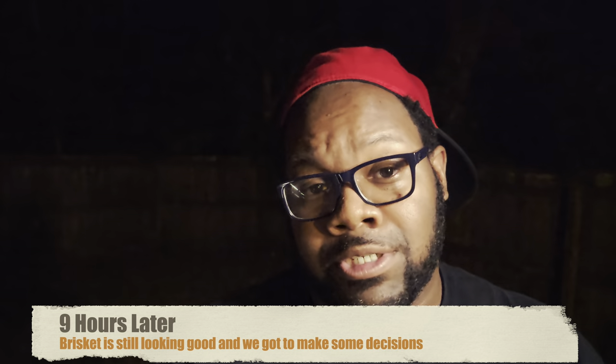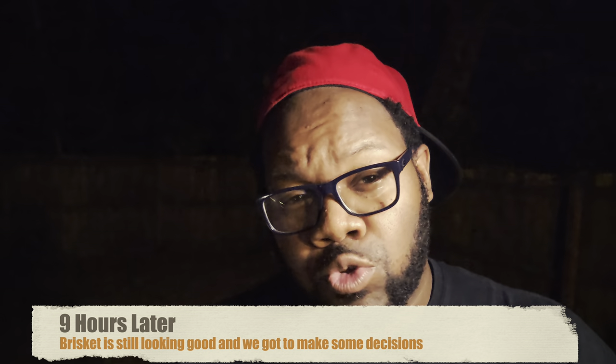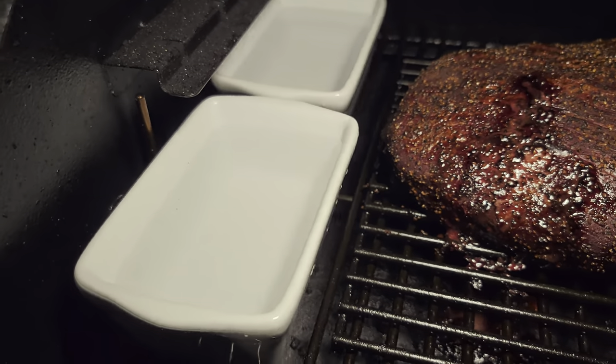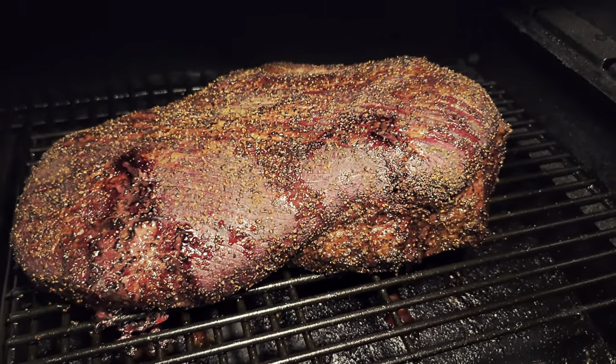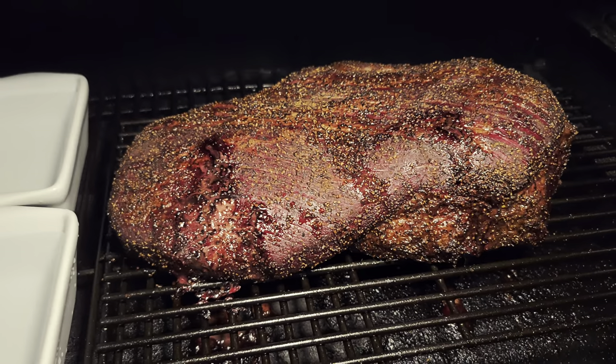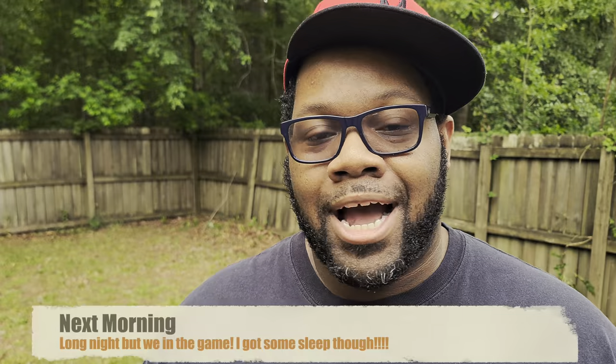It's about 3 in the morning and the brisket is still coming along great at 225. Temperature is about 147 to 149 depending on where you probe. I'm not going to wrap this brisket right now — instead I've got some aluminum pans that I'll fill with water. That's going to create moisture inside the cooking chamber and keep that brisket moist throughout the rest of the cook. We'll let this thing do its thing.